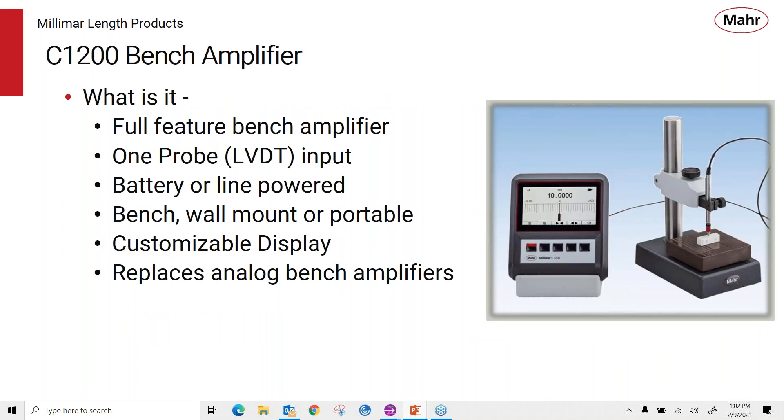So what is the C1200 Bench Amplifier? It's a compact, full-feature bench amplifier that uses one LVDT-based probe as its input. It can be battery or line powered. It can be bench mounted — there are holes in the back to wall mount it — or because it's battery powered, you can use it as a portable instrument. It has a customizable display where you can choose three different display formats, and because of its fast response, it's a great replacement for old analog bench amplifiers.